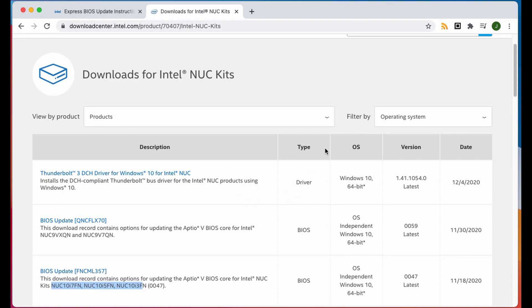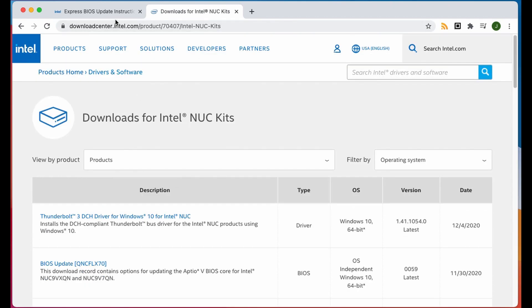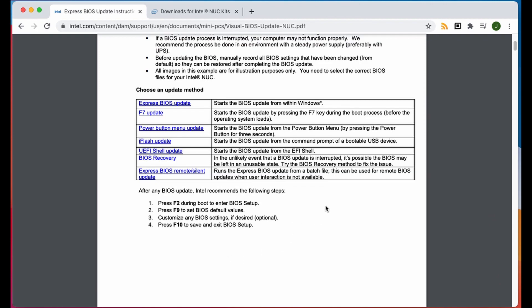While we're waiting for our disk to flash, I'll quickly show you this. Usually when I get a new Intel NUC out of the box I'll do a BIOS update. You don't necessarily have to do this, but in the past I have had problems with installing Home Assistant and it's been an update of the BIOS that has fixed the problem. So I now just do it because it doesn't take very long. You can download the latest BIOS for your particular NUC, because there are different versions and model numbers. There are a number of different methods you can choose — I prefer the F7 update method, though I've also used the UEFI shell update a few times as well. This is not necessarily something you have to do, but it's something I usually do.